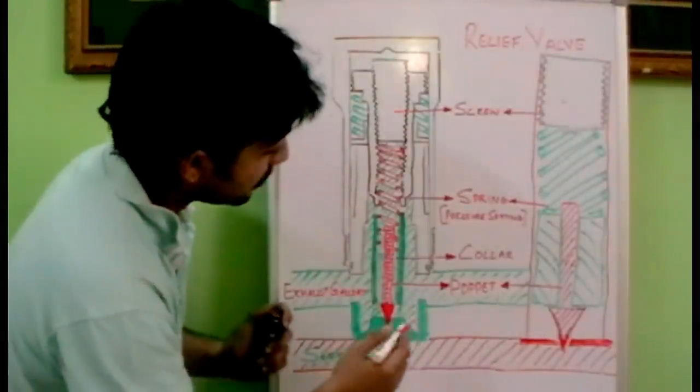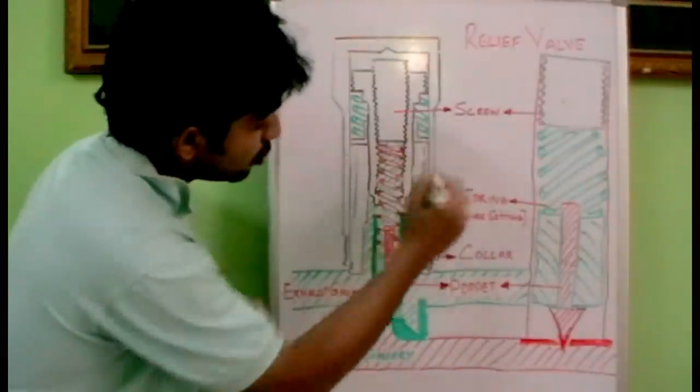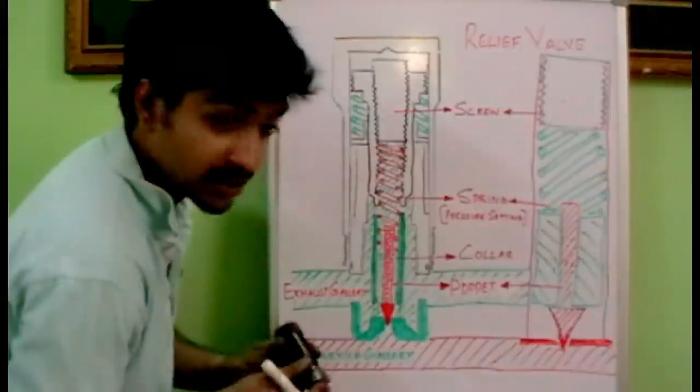The main internal components are: it has a poppet, a collar, a spring, and a screw. Let's see how it is functioning.